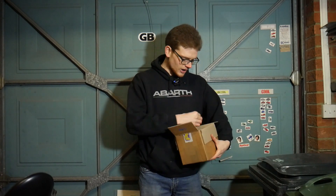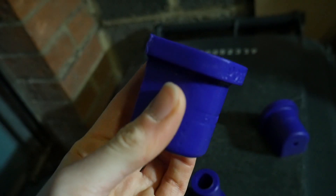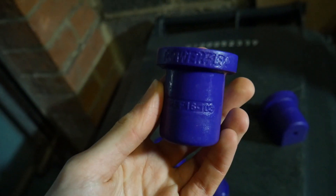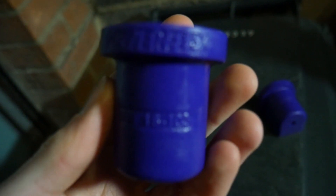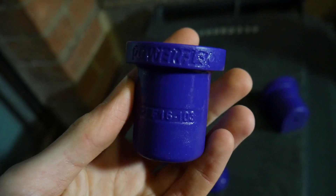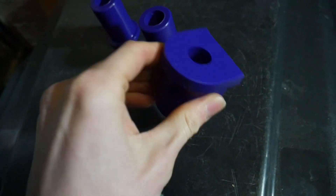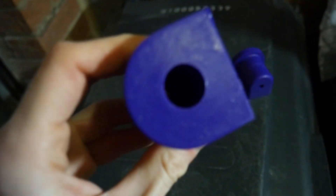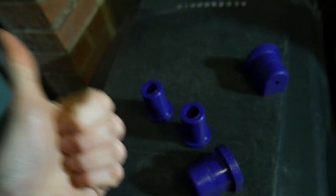These are suspension bushes made of polyurethane, which is effectively plastic. The main properties of polyurethane over rubber are that it's much harder, it doesn't flex, it's not as soft, and that does mean your car is going to ride a little bit harder — you will probably get some more vibrations. But on the other hand, it's going to be firmer, it's going to be tighter, it's not going to roll as much, and it's going to respond better to little bumps in the road when you're sending it down a B-road.